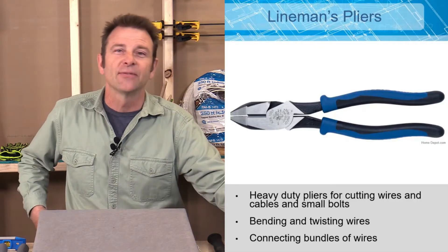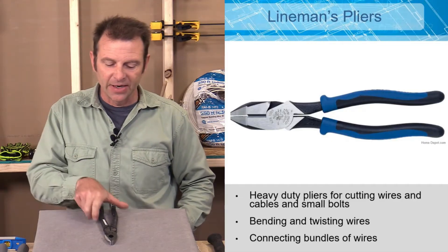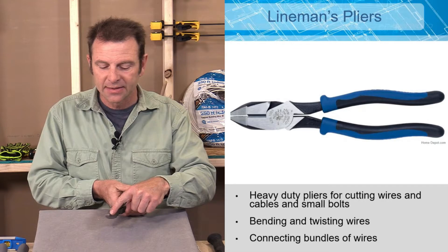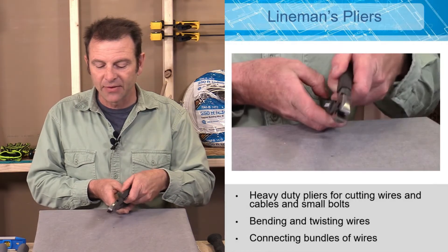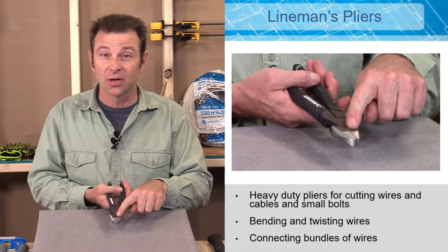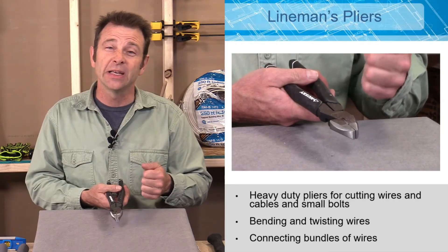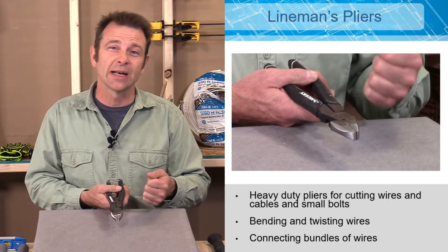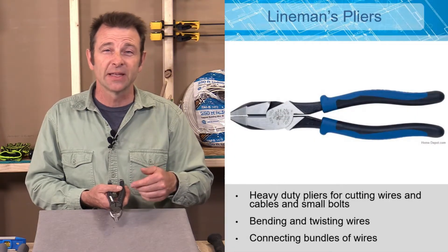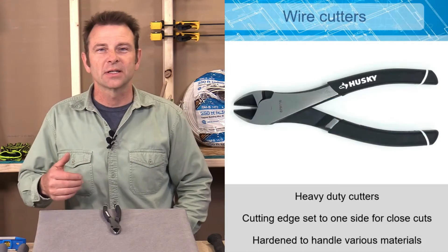For heavy duty cutting and twisting multiple wires together, that's where lineman's pliers come in. These are a very heavy duty plier with a very wide tip and a flat face on the inside. They also have a very strong hardened cutter on the inside. If you need to twist several wires together or cut a bundle of wires, this is the better tool to use.